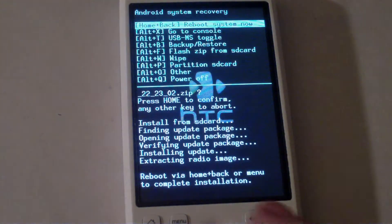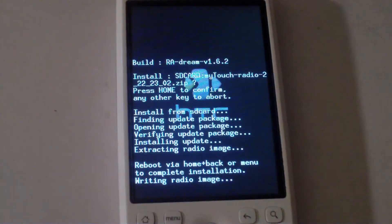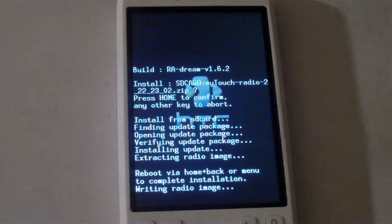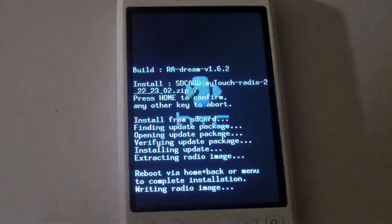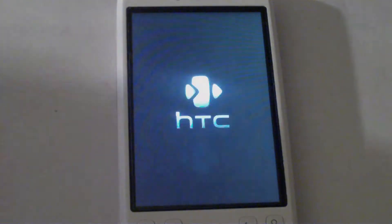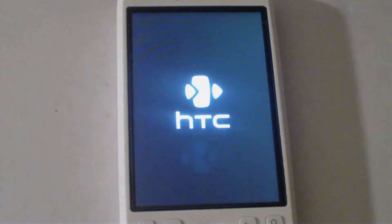It's going to ask you to reboot via home and back, so just press home and back, and it will say 'writing radio image.' It'll reboot and you'll see the HTC screen for about 30 seconds.